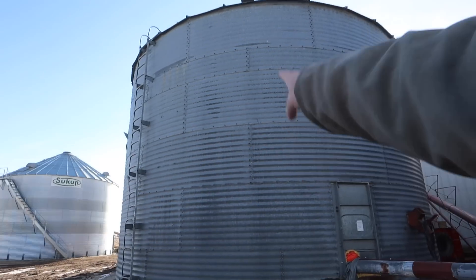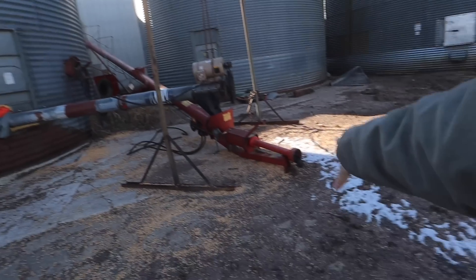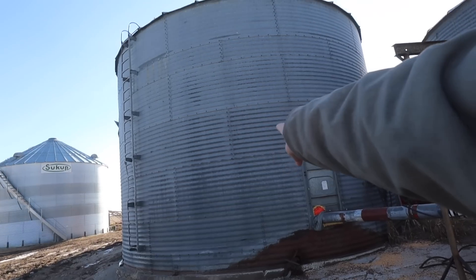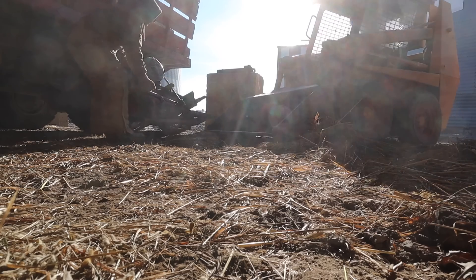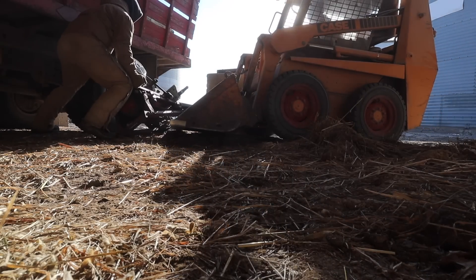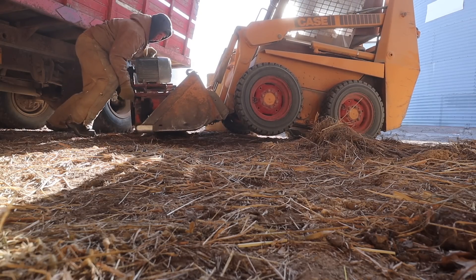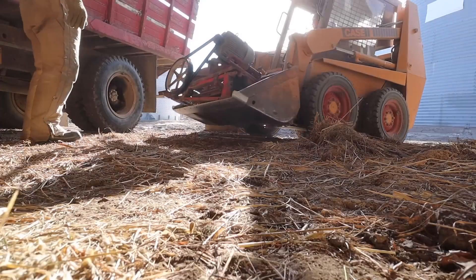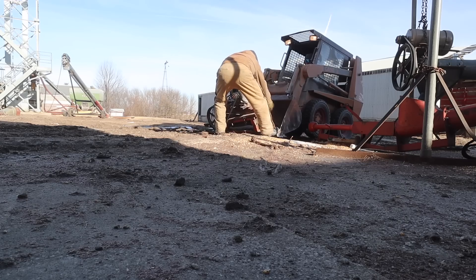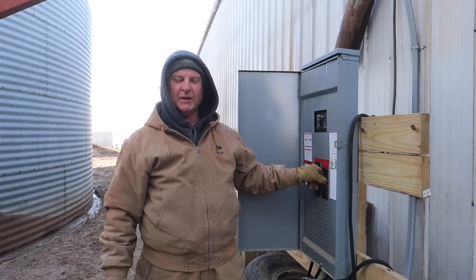Okay guys, like I said before, we need to empty the cooling bin. We got an auger set up here to shoot it right into the big machine shed. We just got to get a motor pack on right here and then this will be ready to empty out, and then hopefully we'll get this bin empty. Just make sure the power is on in the big shed.